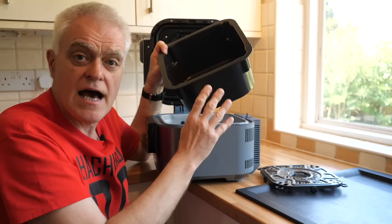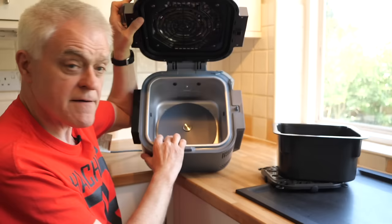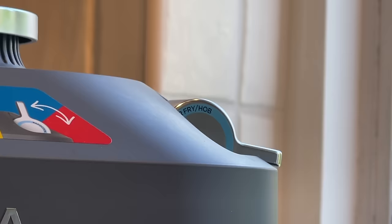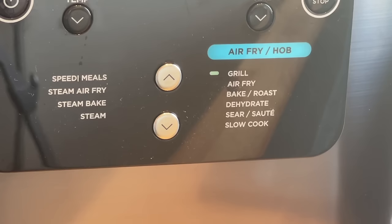At the bottom, you can use this pot to boil vegetables and create steam, or you can use it on its own as a slow cooker. For things like searing, beneath the pot there is another heating element, and the Speedy uses the two elements in combination to achieve its different cooking effects.